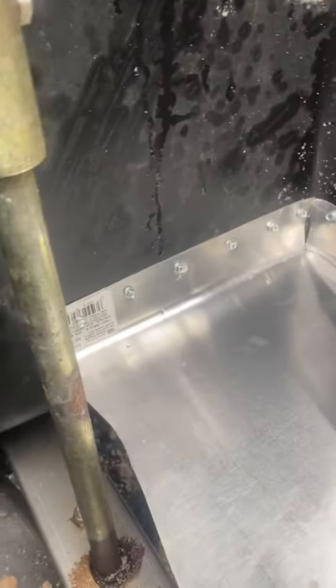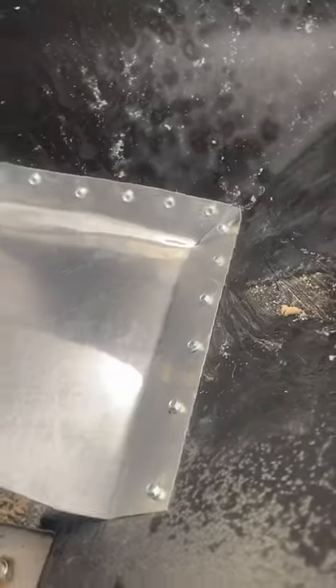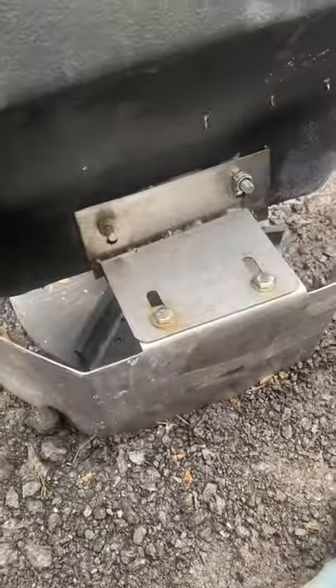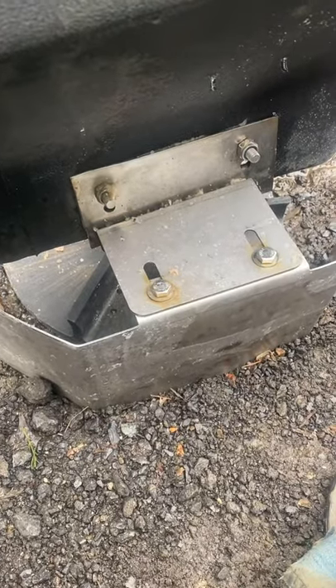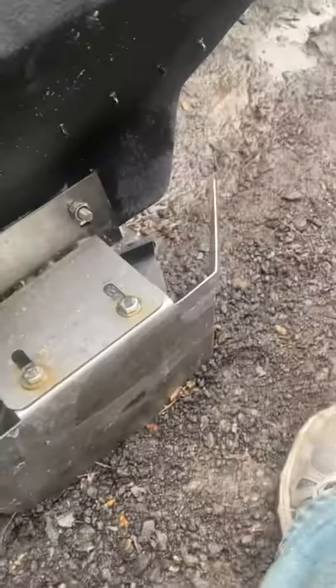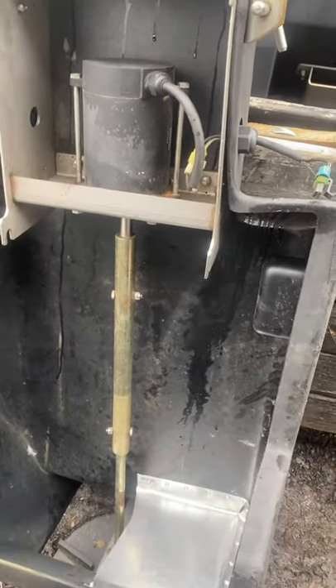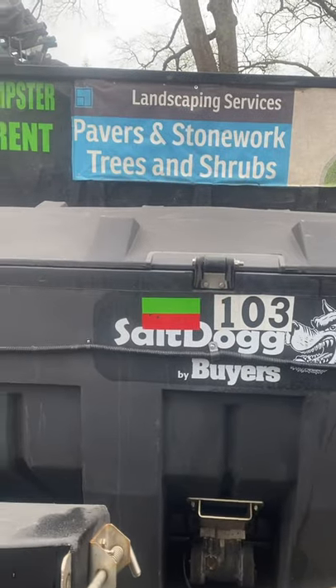The third one came out probably the best out of all of them — kind of learned how to cut the metal right. Now all the salt will fall down and only fall off on this side of the spinner, which will stop it from hitting the back of the truck. The problem was it was throwing all the salt basically half on either side, which was obviously causing a problem. We'll see how that works.